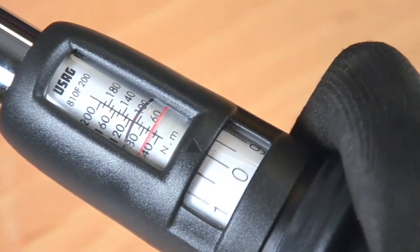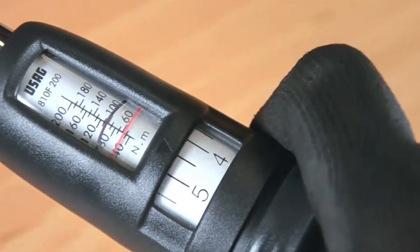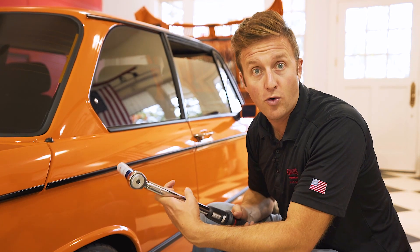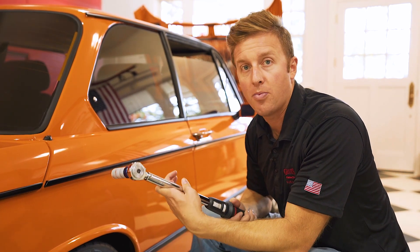Whenever you finish using your torque wrench, be sure to store it at its lowest torque setting so it doesn't risk jeopardizing its precise calibration. For this wrench, that's 40 Newton meters, so I've got to set it all the way back down there before I put it away.